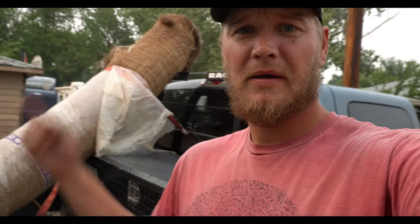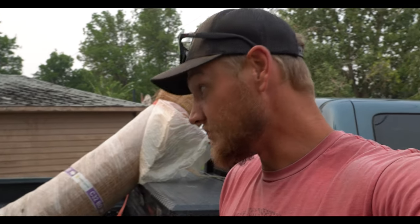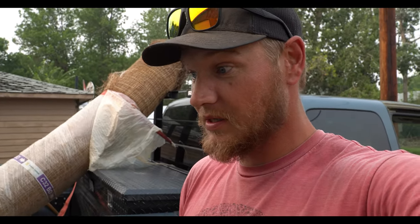Welcome back everybody. Time to finish up this round bale blind. We've got about three weeks left before season opener, so it's about time. Hopefully finish it up today and get it out sometime this coming week, let the deer get used to it. Going to drop off some stuff at the shop, grab some poly, and get at her.